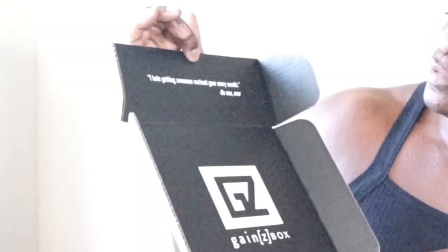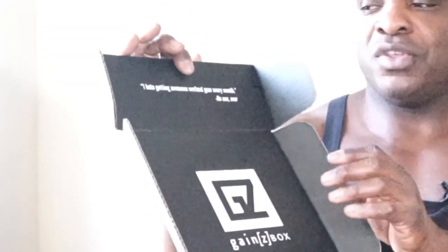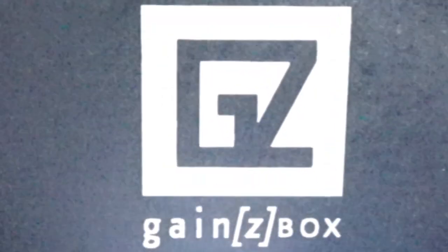Boom — check it out, looks really cool. It says Gains Box, the logo is cool, and there's a funny quote: 'I hate getting awesome workout gear every month — no one ever.' So there's a nice little funny quote. And there's a message inside: 'Gains look good on you.' On the other side it says 'Jeremy, Happy Birthday, love from your special lady Karen.' That's a real special message. If you want to send this as a gift to someone, that's a really cool option they offer.